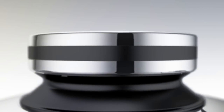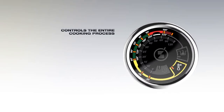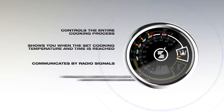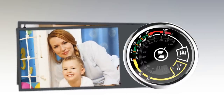The Zepta Radio Digital Thermocontrol is a new, revolutionary, state-of-the-art device that controls the entire cooking process, shows you when the set cooking temperature and time is reached, communicates with other Zepta digital devices by radio signals, enabling a completely automated, undisturbed cooking process from the beginning to the end. There's no need to stand by, allowing you more free time.